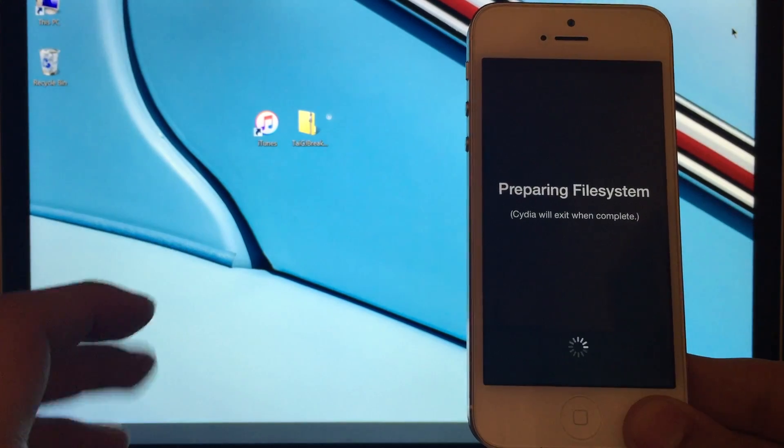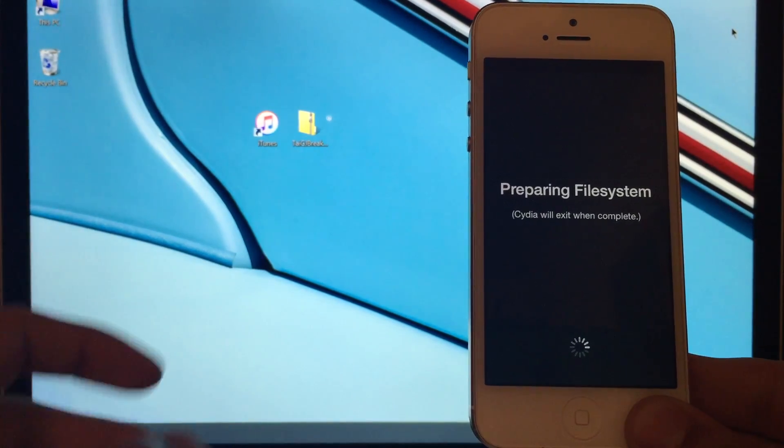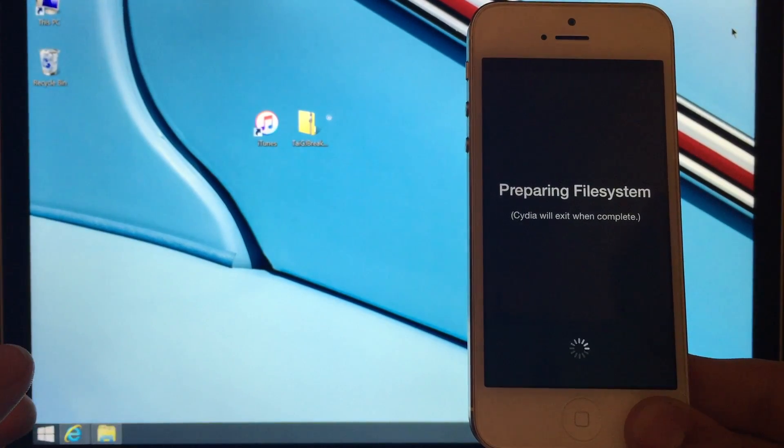This video is all in real time — I haven't cut out or fast-forwarded any parts. This gives you a rough idea of how long the jailbreak takes.